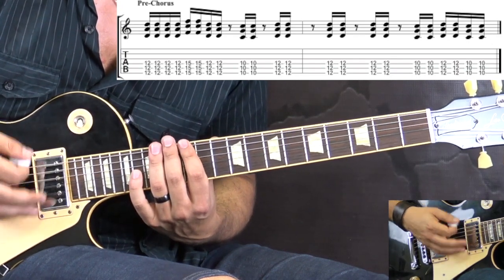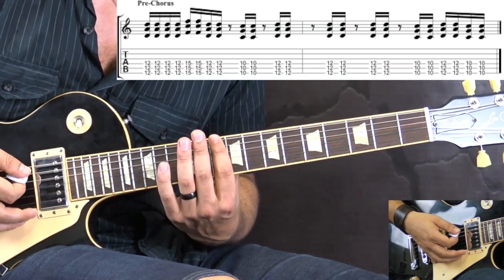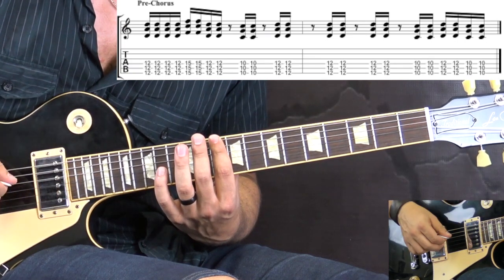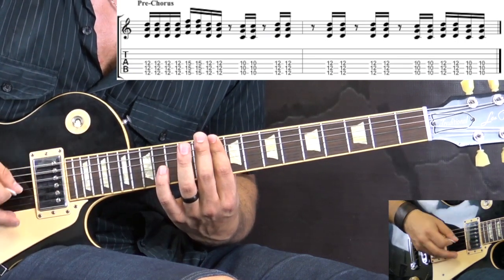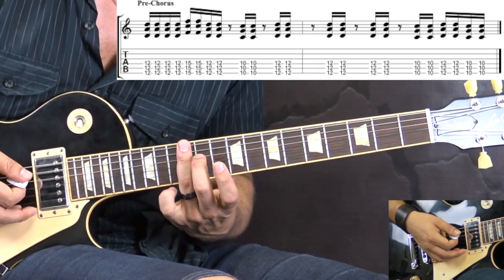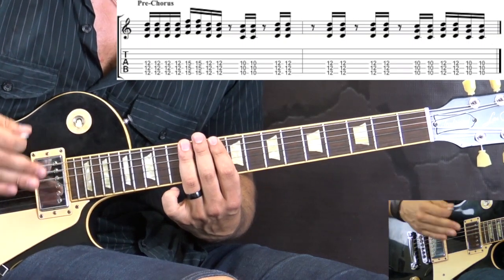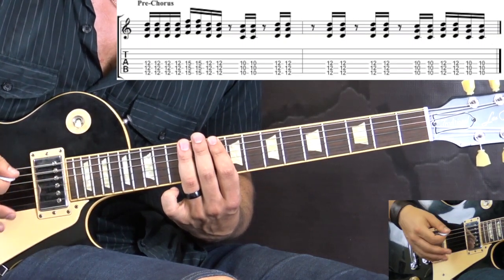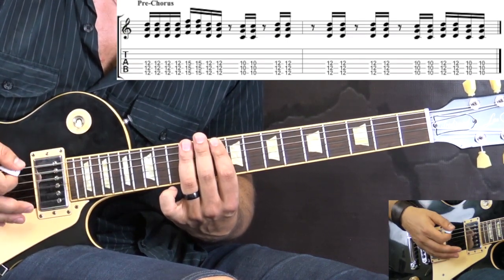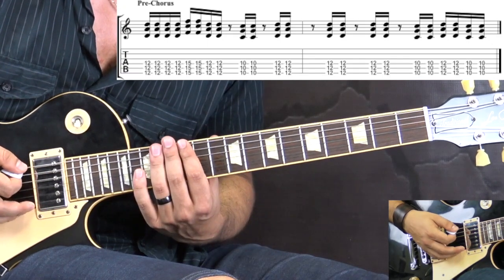Then we have a rest, and then we go to the 10th fret and play two sixteenth notes followed by a rest — and it also happens on the offbeat, so keep that in mind. Then we go to the 12th fret and follow the same structure: rest, then twice two sixteenth notes on the 12th fret, and we play it three times. So far slowly we've got this.